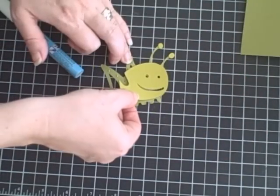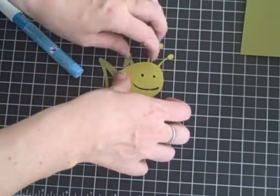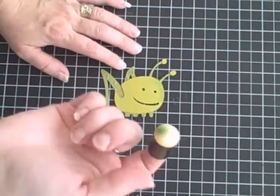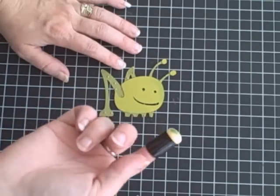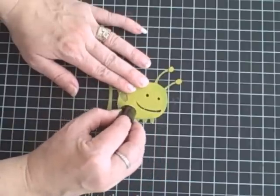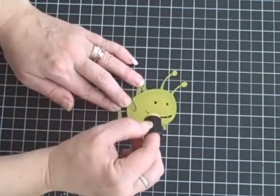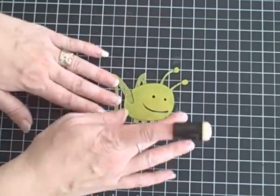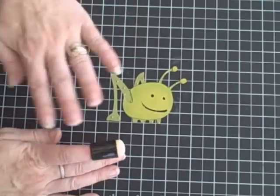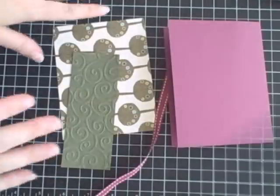He actually looks kind of cute with these bumpy little legs. Now I've got my little grasshopper all ready to go, and I'm going to use my dabber sponges and my chalk to go along and blend in some darker green just on the outside. Now he's all blended — it's just a subtle little look. It just helps take that flat green and give it some depth.